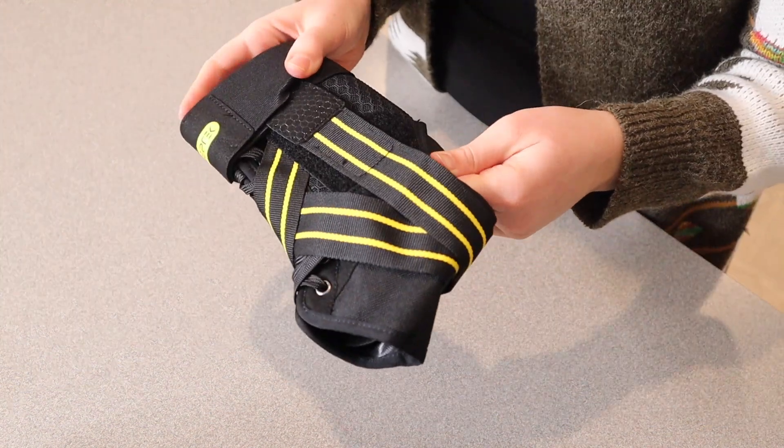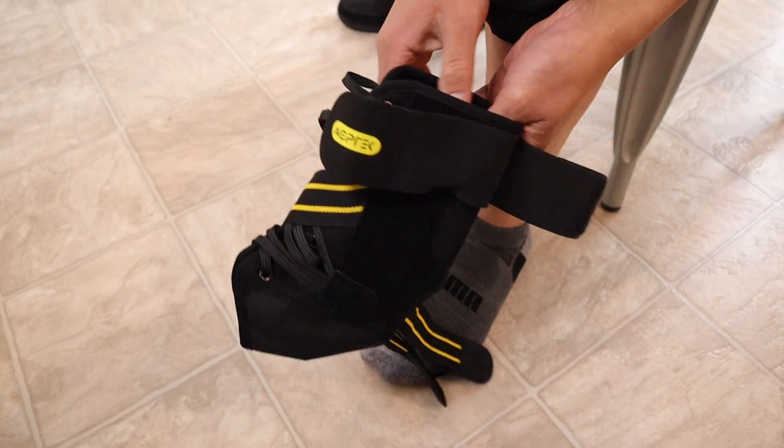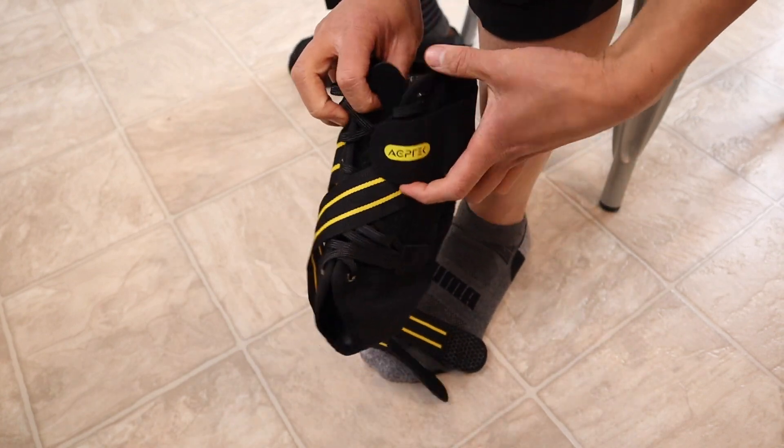I'm going to go ahead and grab my husband so I can show you how to put this on. The first step is to loosen all the ankle straps so that we can put the foot in here nicely.